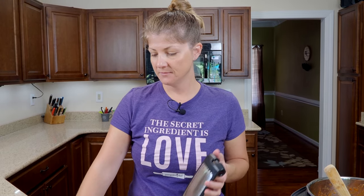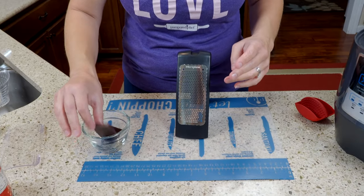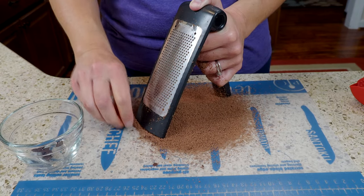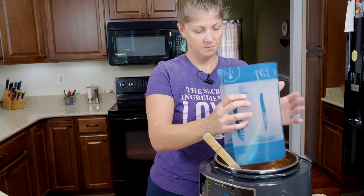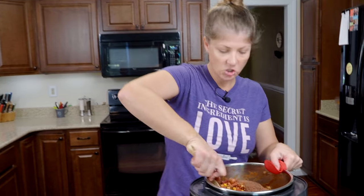The last ingredient is one of my favorites and something I just choose to add in. I'm going to go ahead and grind up an ounce of dark chocolate and pour it in and stir it.